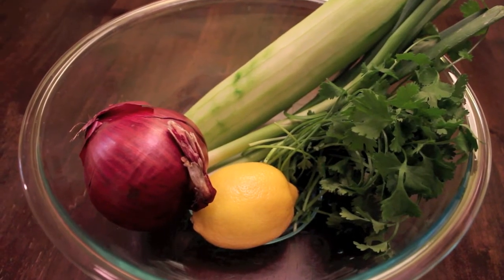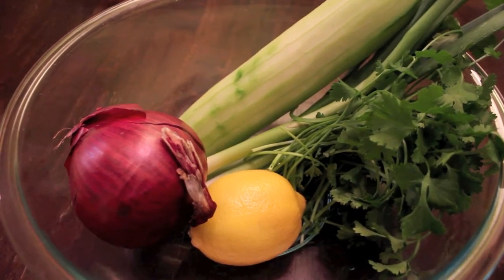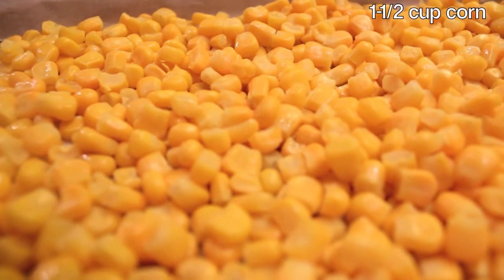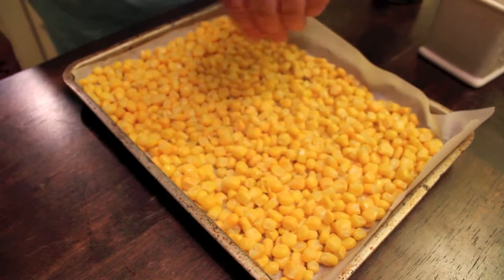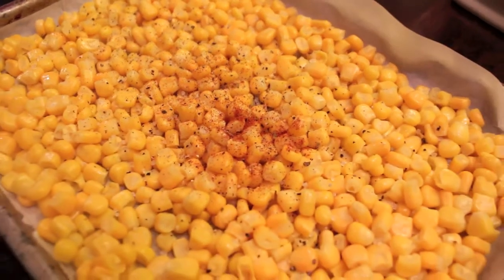The next step is to make roasted corn relish. Roast one and one-half cups of frozen corn on an olive-oil-greased cookie sheet. Season the corn with salt, pepper, and a dash of paprika. Roast at 400 degrees for about 20 minutes.